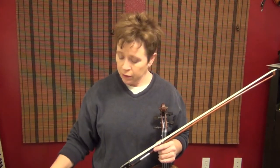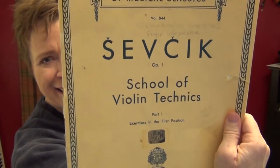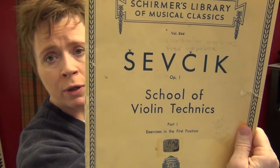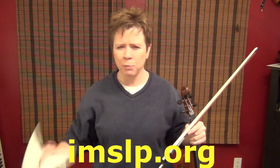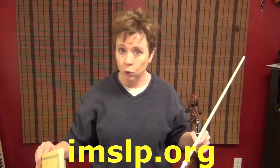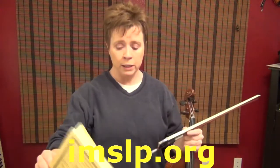This video is going to show you how I teach the subject Sevcik Opus 1 Part 1, School of Violin Techniques. This is in the public domain now, so if you don't want to buy a copy you can actually download it on many good sites. I'll put a link in the description below of where a really safe, very cool site is where you can get all the public domain classical music you could ever want.